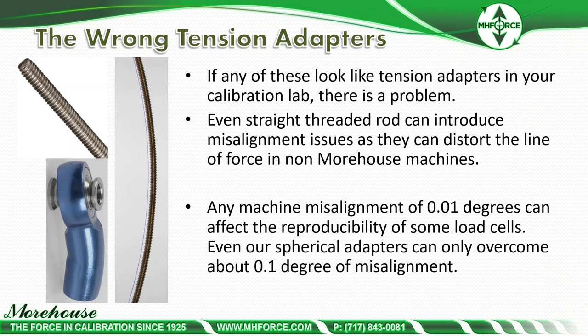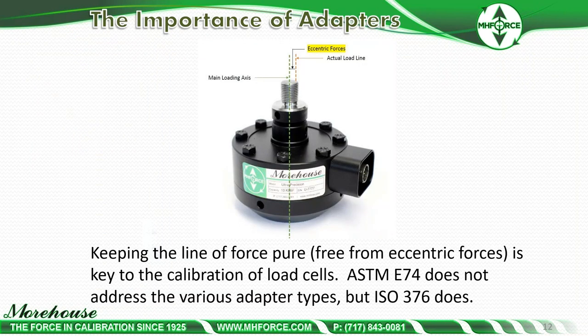The wrong tension adapters — if any of these look like the tension adapters in your calibration lab, there is a problem. Even a straight threaded rod can introduce misalignment issues as it can distort the line of force. Any machine misalignment of 0.01 degrees can affect the reproducibility of some load cells, and even our spherical adapters can only overcome about 0.1 degree of misalignment. Keeping the line of force pure, free from eccentric loads, is key to calibration of load cells.